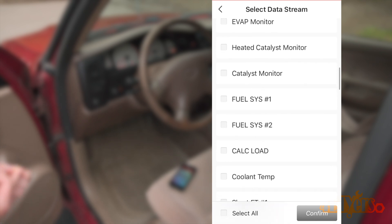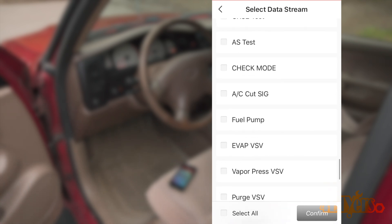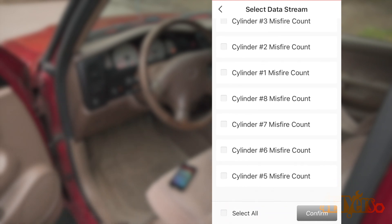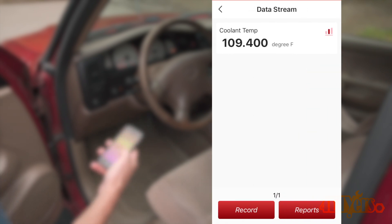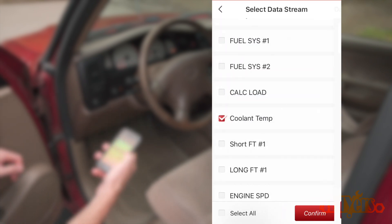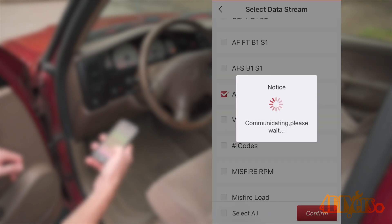Reading Data Stream is for monitoring various variables such as throttle position, air pressure, air temperature, fuel trim, oil pressure, etc. Many of these values require the engine to be running. Here's an example using coolant temperature, and another example using the transmission temperature.